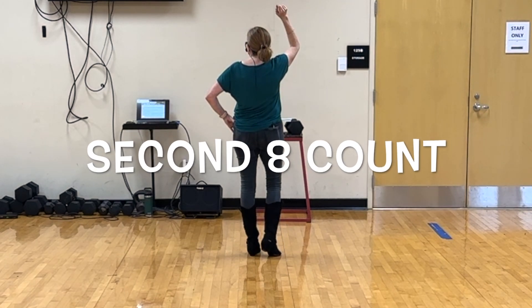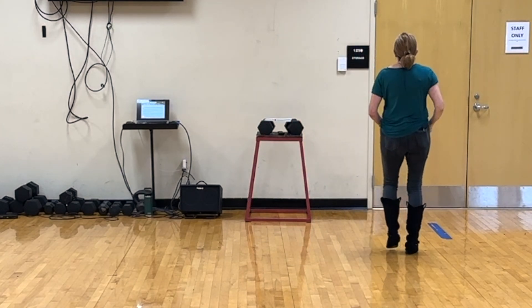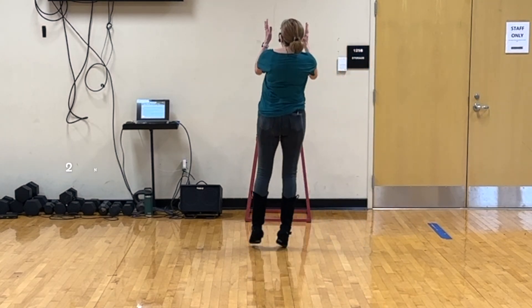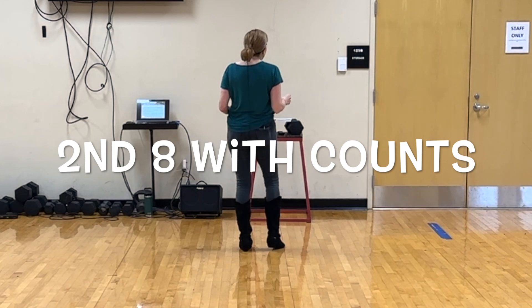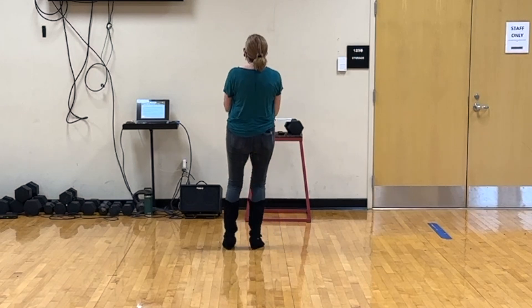Moving on. Weight right with a hop clap. Hop clap. Hop clap. With counts that's 1, 2, 3 and 4, 5, 6, 7 and 8.